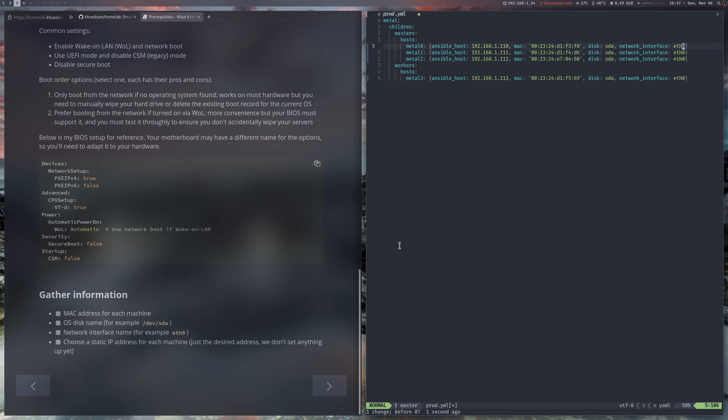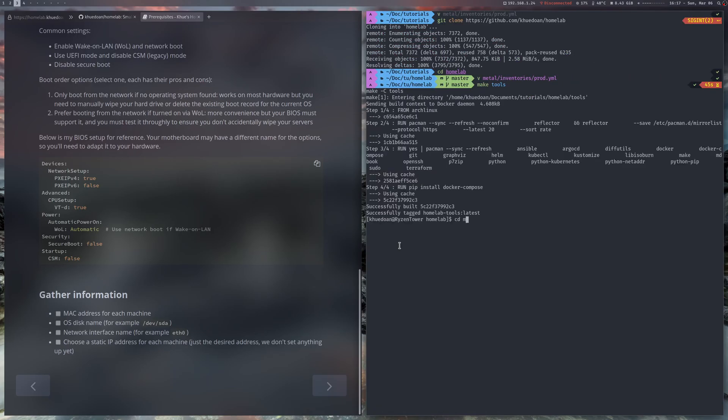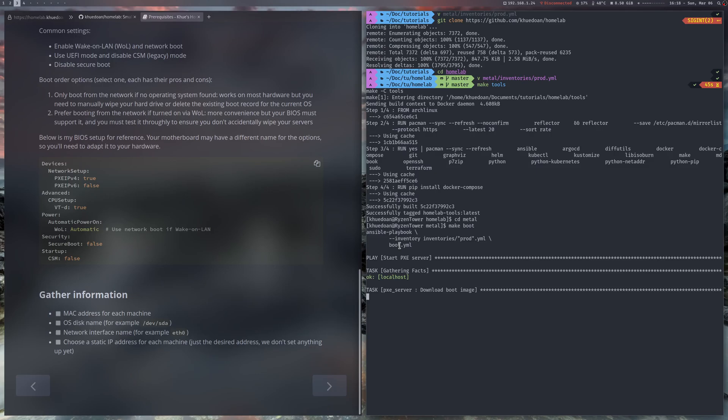After that, save the file and open the tools container, cd into metal, and you can run make boot. It will download the Rocky Linux ISO file — it's gonna take a little bit to download. The remaining steps are going to be the same as the beginning of the video, so I will stop it here.